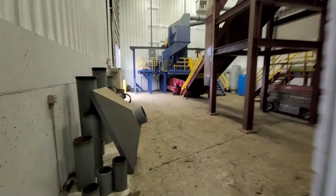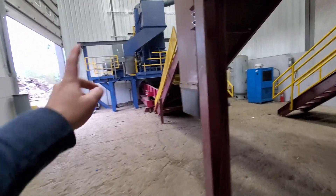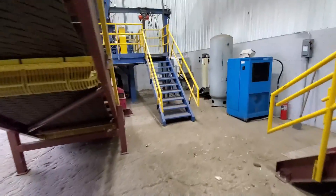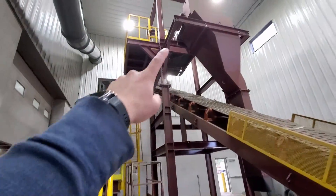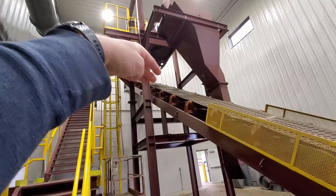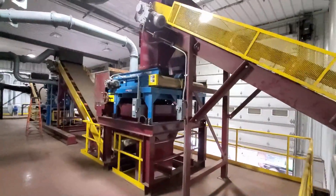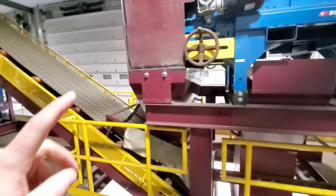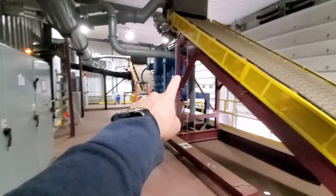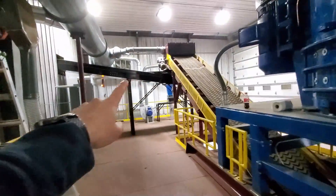Here we've got the ring mill over here — that's the first mill. Under the shaker and then this is a magnet here, so this is adjustable. That head pulley can go down, steel goes down here. Up here we have the stainless steel coming down, falling into the bin below, and then all the material going into the vertical mill and from the vertical mill up into the conveyors.